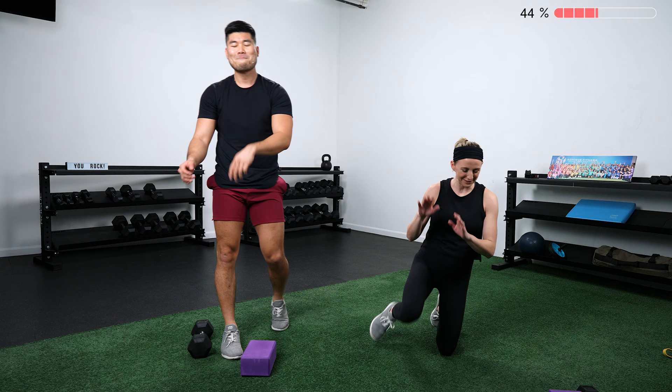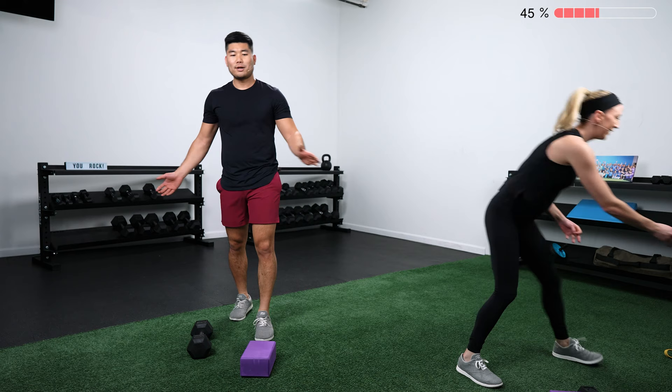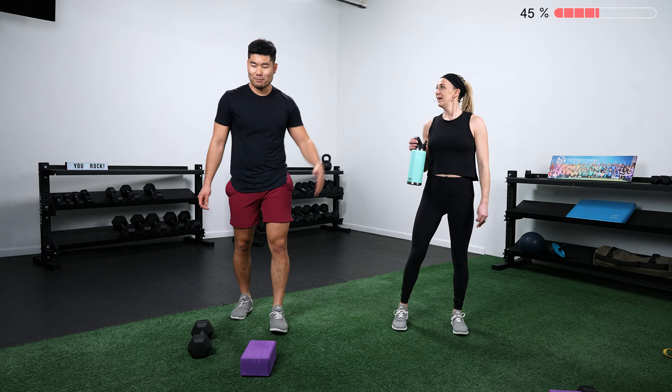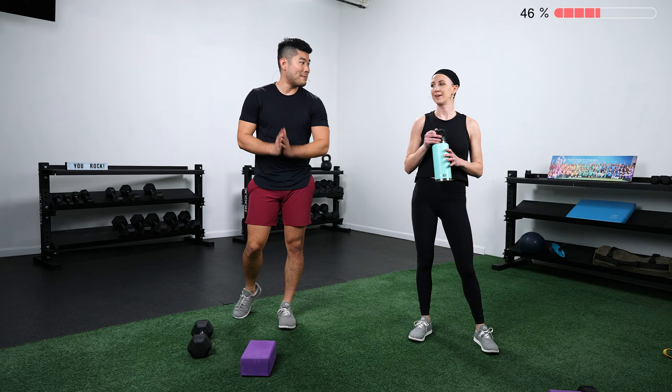Take a moment to recover while I set my timer for the next round. Circuit number two — two more circuits left. It's going to be 30 seconds on, 15 seconds off, three rounds, three exercises. Similar format as last time: Lauren's going to be showing the more advanced variations, Jason will show the modified versions.